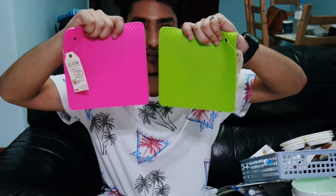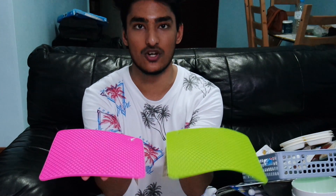These are silicone heating pads — you can put hot dishes on them. Since we have a glass table, they'll probably put these down before placing any dishes on the table.